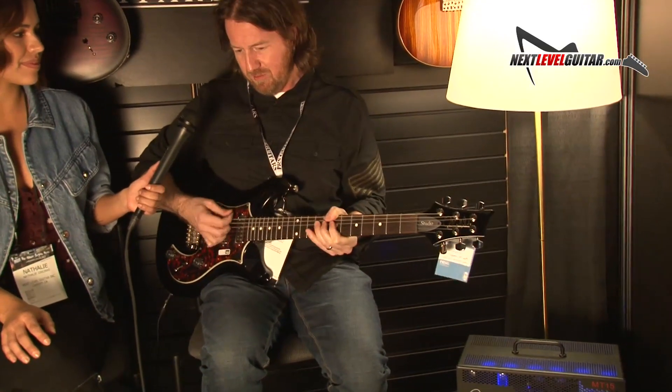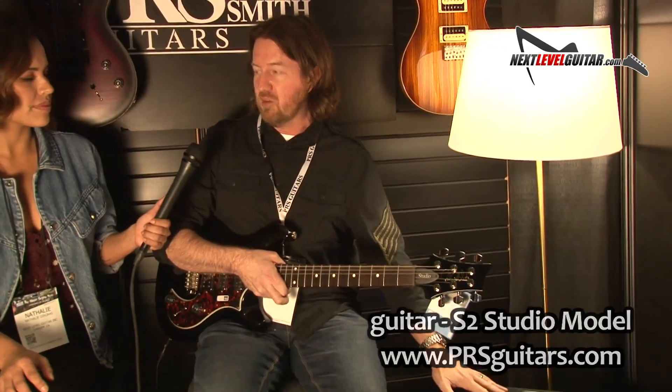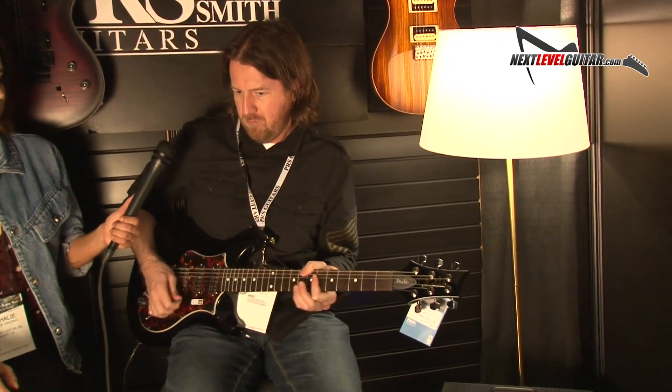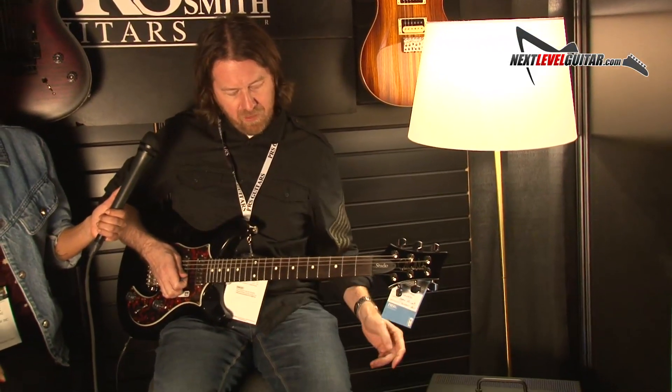One thing I love about this — when I'm looking for a clean channel on an amp, I want something that stays together. Even when you crank it up, I don't mind a little bit of break-up, but if it sounds mushy, I know it won't take pedals well. So if you wanted to use this as the front end of a pedal platform, even if you crank the clean channel, it holds together really, really nicely — stays punchy and tight. But it still has character and warmth.